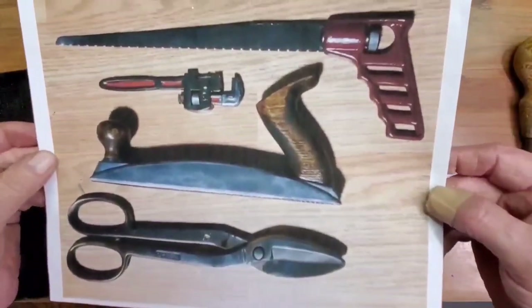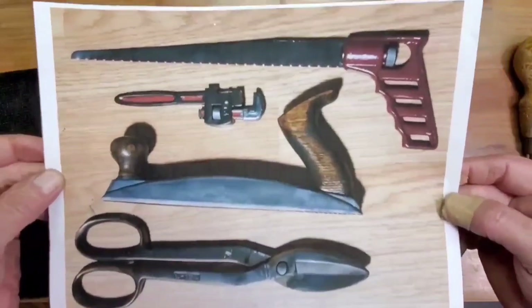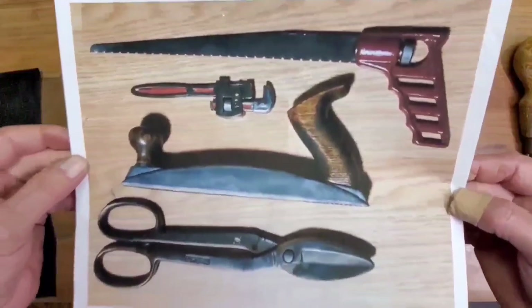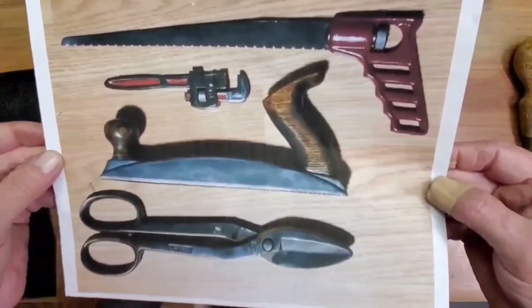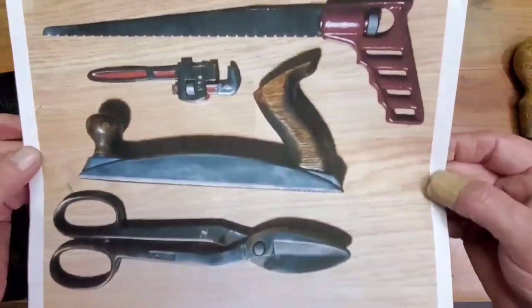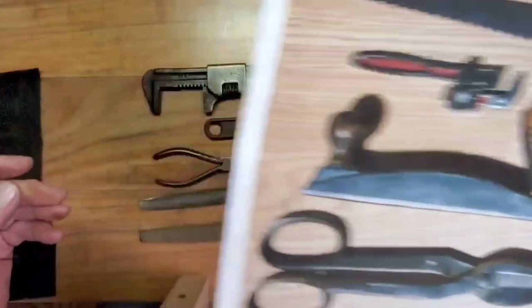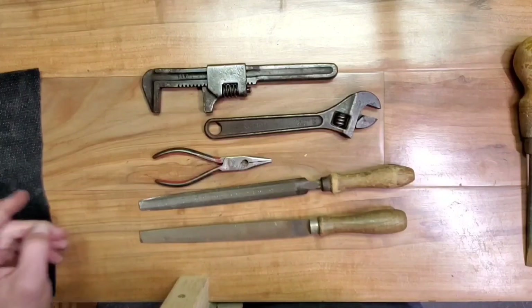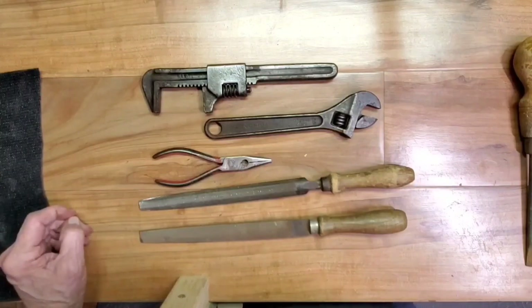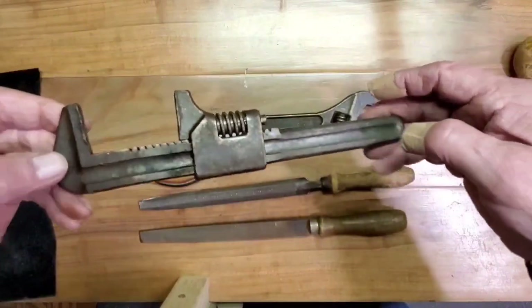I recently showed you some items I restored for my son. I saved a picture of them — I didn't have any before shots, as it was done some time ago before I started taking a lot of photography, but I did snap a picture after I completed them and they turned out nice. So he rewarded me today with some additional items. Rewarded means he brought some tools for me to restore. He said, 'I can't have these ugly tools in my toolbox.' So that means I've got a little project ahead of me. But hey, he's my son — he's family, he gets it free.